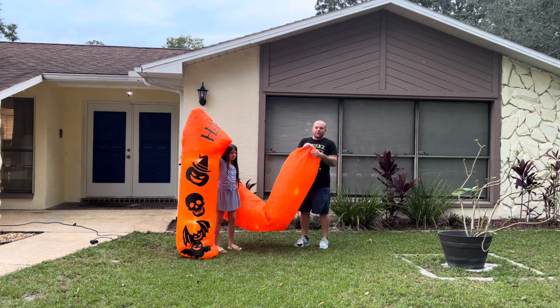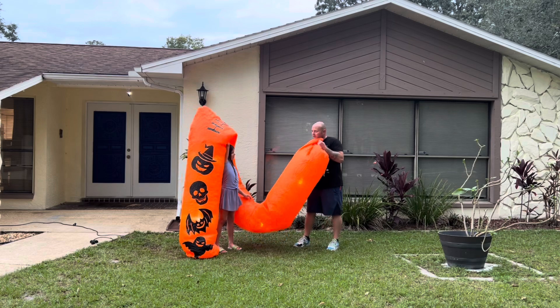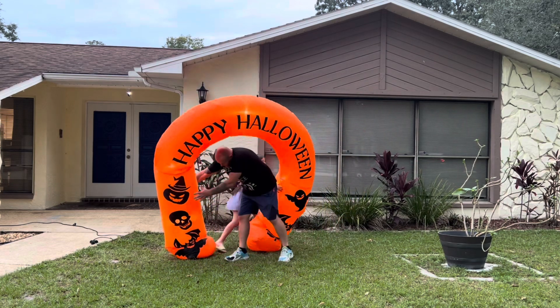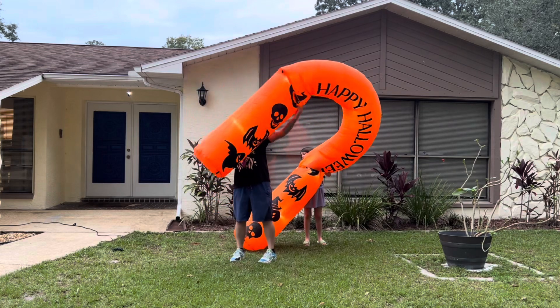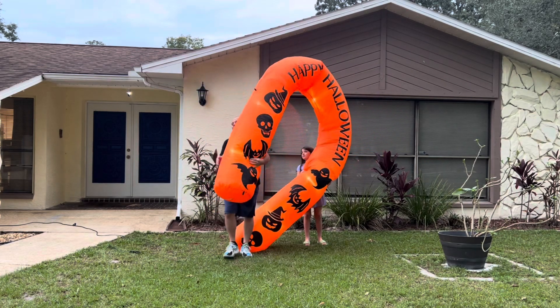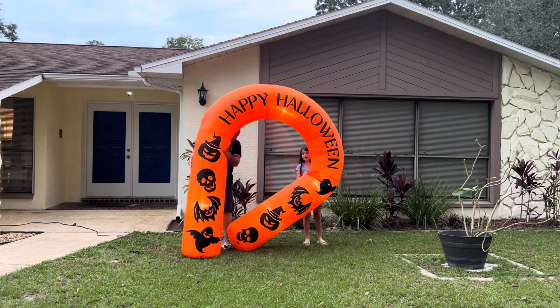There's a zipper on the right side on the bottom if you're looking at it, and there's also a zipper on the bottom of the left side — so both legs have a zipper.